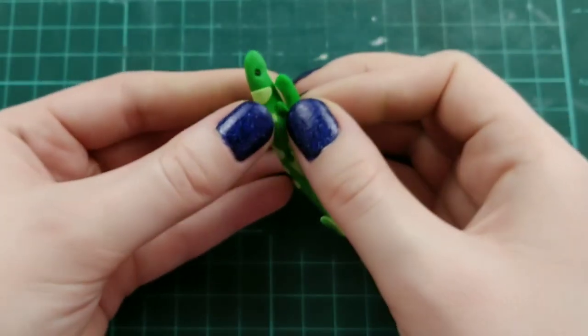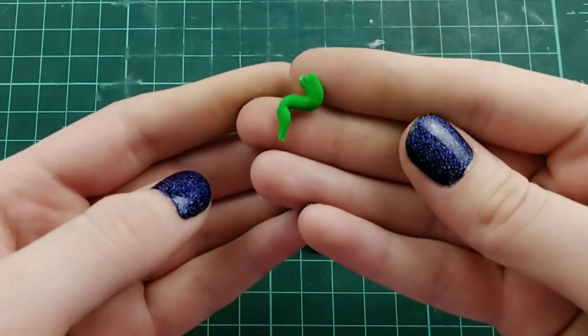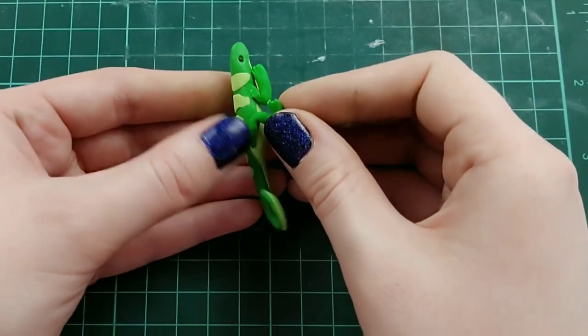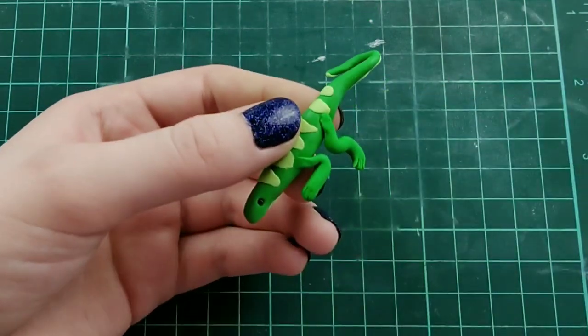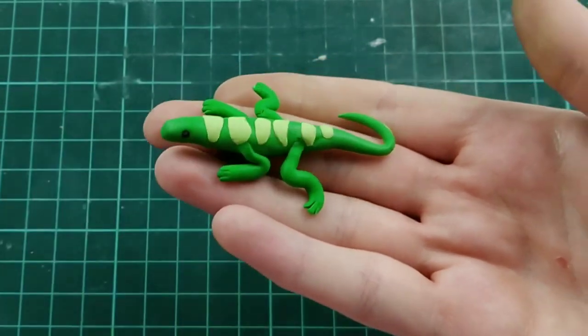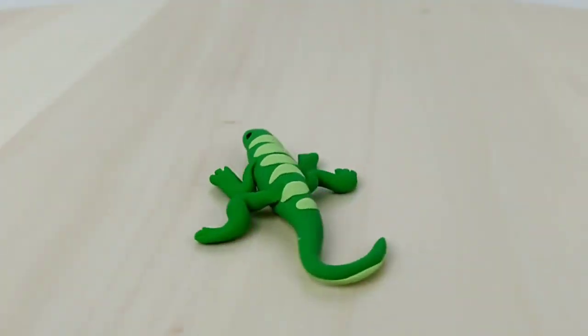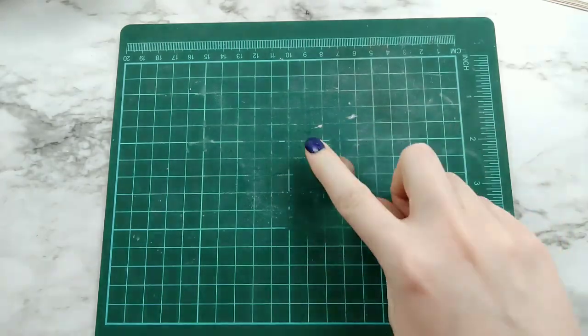The front legs are the same, but the back legs should look kind of like an S or Z shape — which is what I should have done in the first place. I needed to take them off to fix the stripes anyway, so it's not a huge deal. This one turned out all right despite the setbacks.